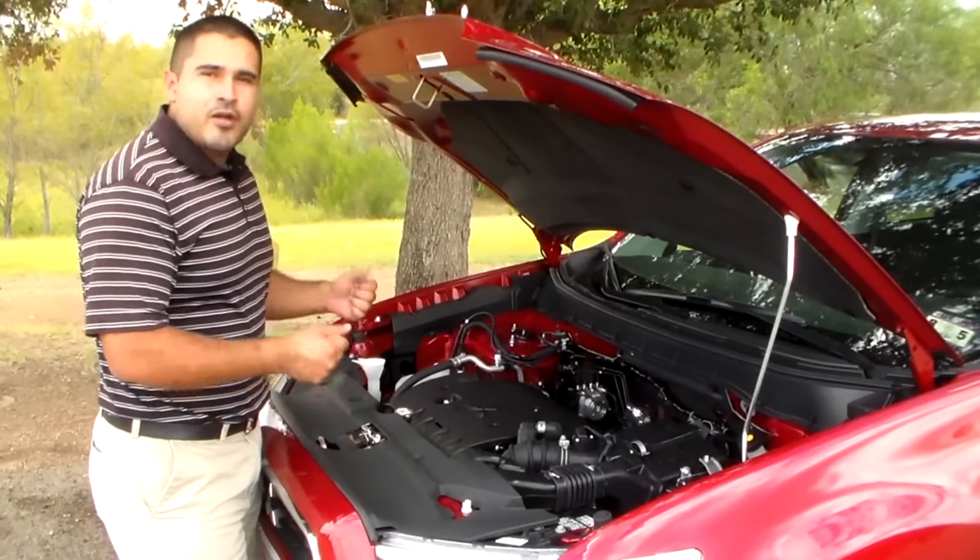On the back, you're going to see the LED combination tail lamps. These tail lamps light up a lot faster and are a lot more visible in case somebody's following you from behind at night, and they will last you longer compared to regular tail lamps. On the cargo space, you'll have 21.7 cubic feet of space. If you need more, you can fold those seats down and have a maximum cargo capacity of 49.5 cubic feet — great in case you need to load this thing up and go on a road trip.